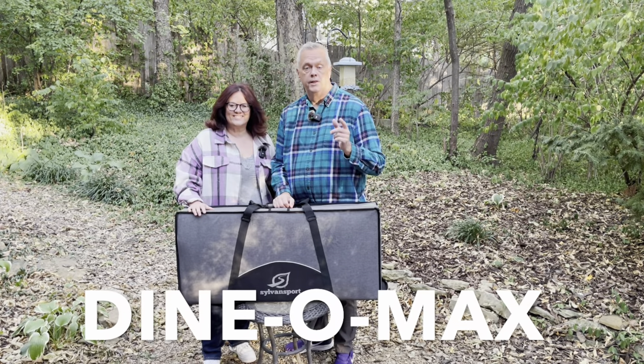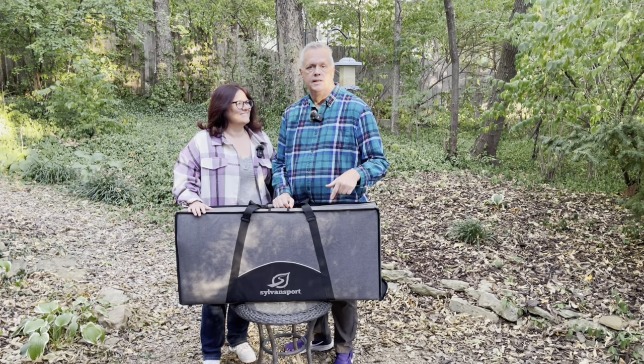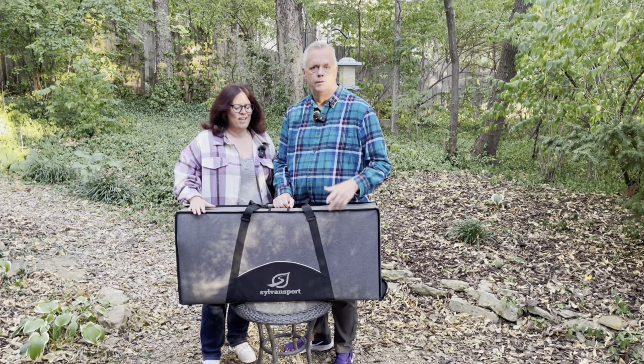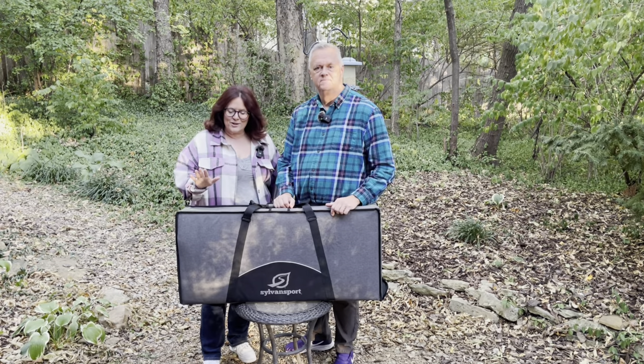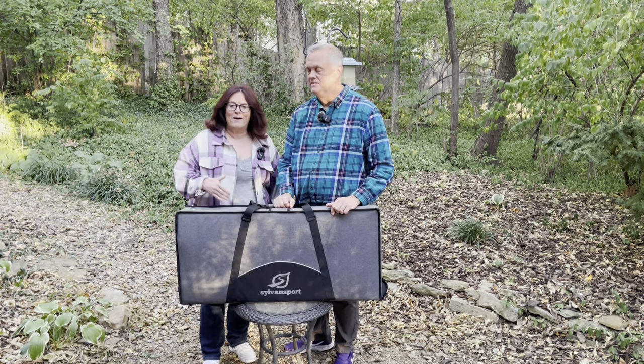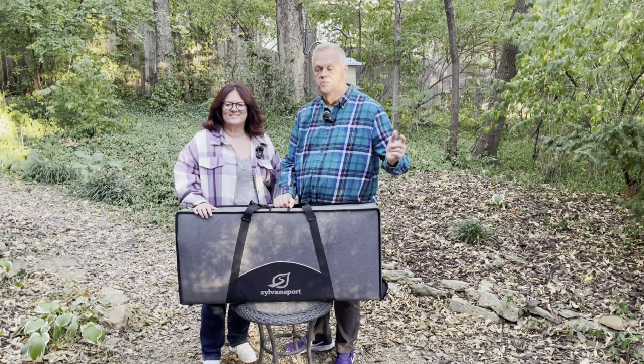Hey, thanks for checking out this video. In this video we're going to give you our take on the Sylvan Sport Dynomax kitchen. We've used this a couple times, but we're gonna set it up for you, show you how that works, show you what's simple about it, what you might want to take note of, and how it's helped us out when we've taken it along on our camping trips. So let's check it out.